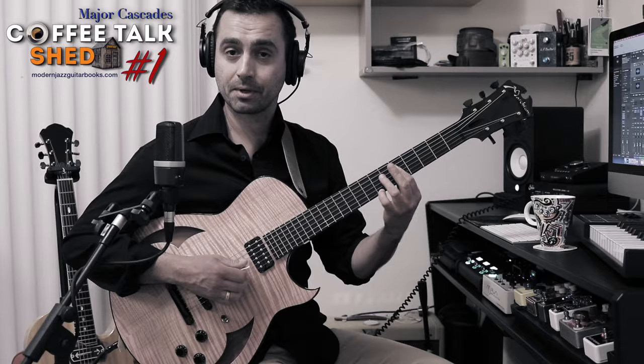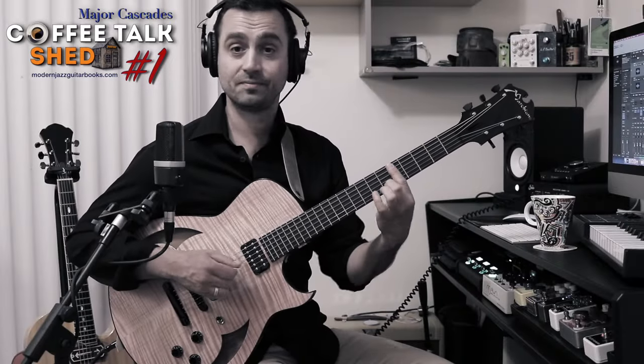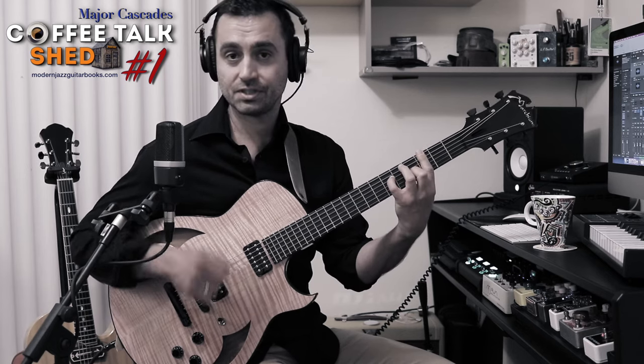Here's an inner melody I like. If you're cadencing in C major, maybe a two-five-one — D minor, G7.